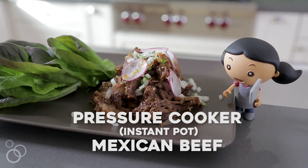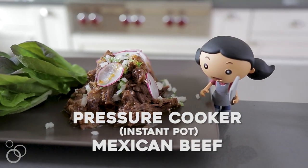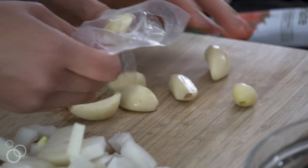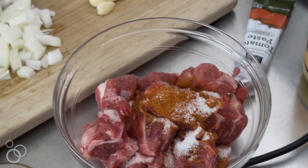Hey, it's Michelle Tam from Nom Nom Paleo. Today I'm going to show you how to make one of my most popular recipes on the blog — my pressure cooker Mexican beef. What's so great about it is it's super fast and super tasty because I put some secret ingredients in there that aren't quite Mexican, like fish sauce. There's no shame in buying pre-peeled garlic, especially if you use a lot. Let's start cooking.